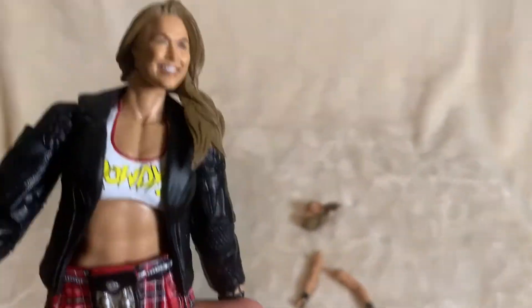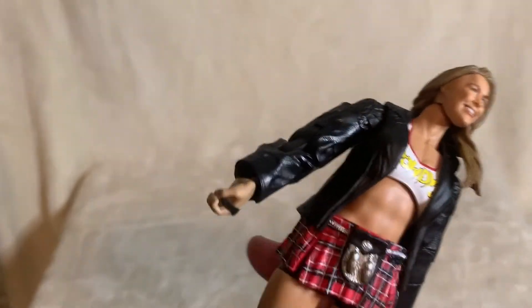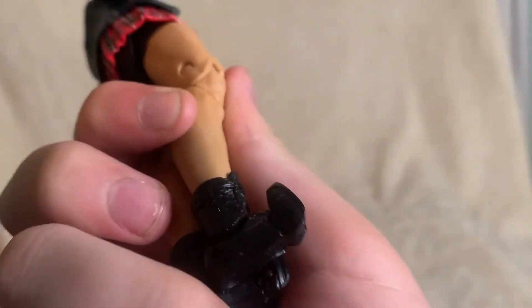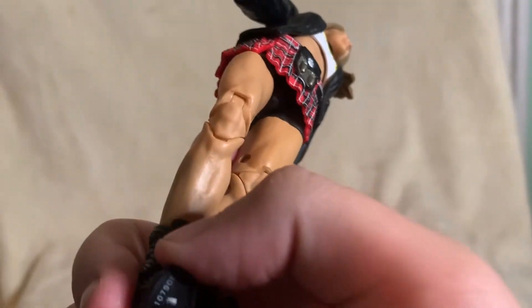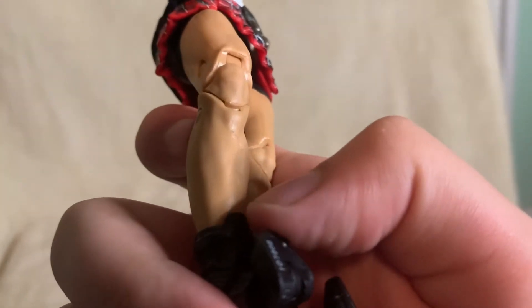Not a bad figure, but the limbs and replacing them with other ones — absolutely terrible. Also, her feet bend all the way up for some reason — they bend all the way down and all the way up. No one's foot is like this. Why did Mattel do that? Little hinges on here, maybe for a kick, but whose foot goes like this? Come on.